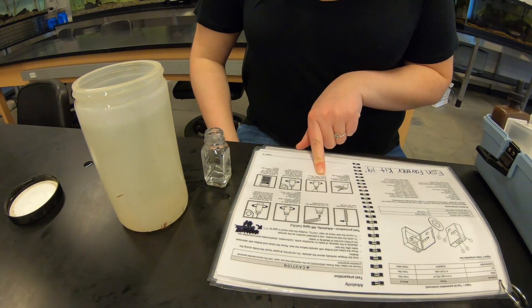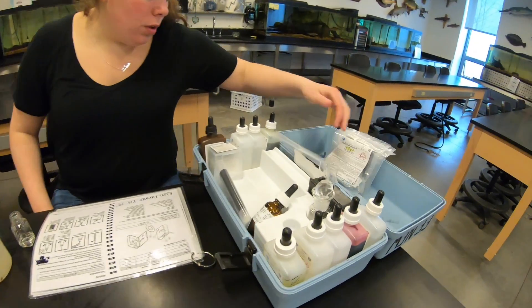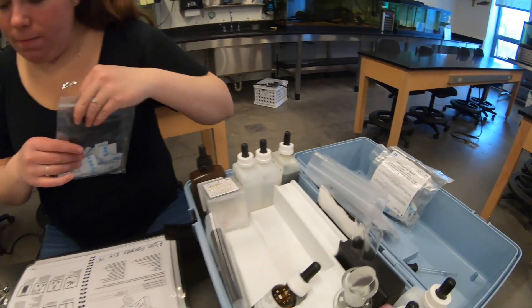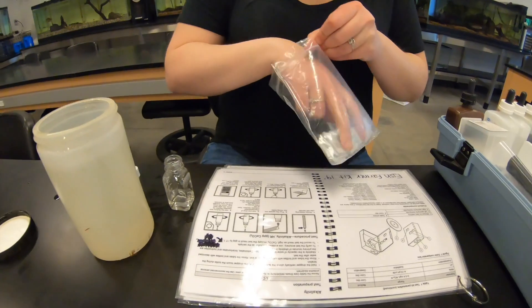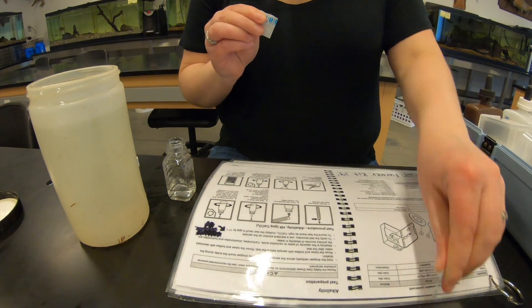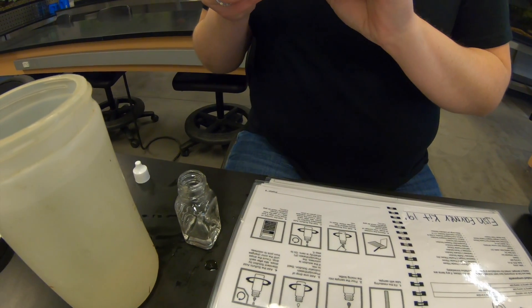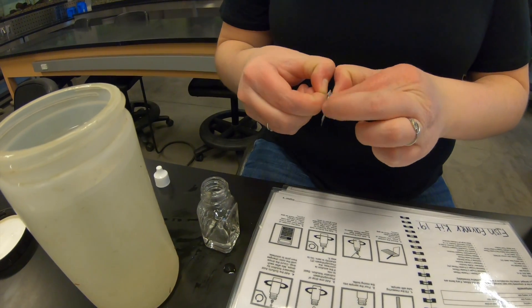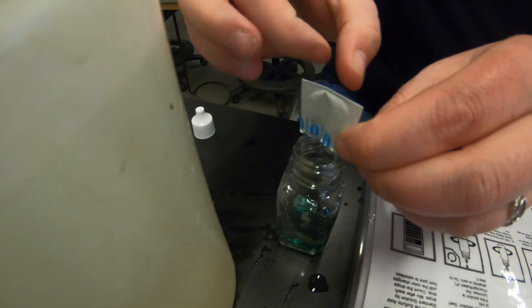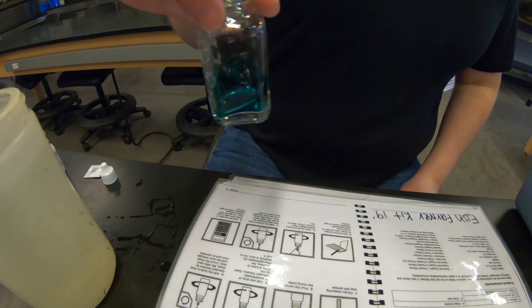Step six is to add one bromocresol green methyl red indicator pillow packet and swirl to mix. It has a little tear tab right here. We're going to pour that in - make sure all of it's in there - and now our solution is a green color.